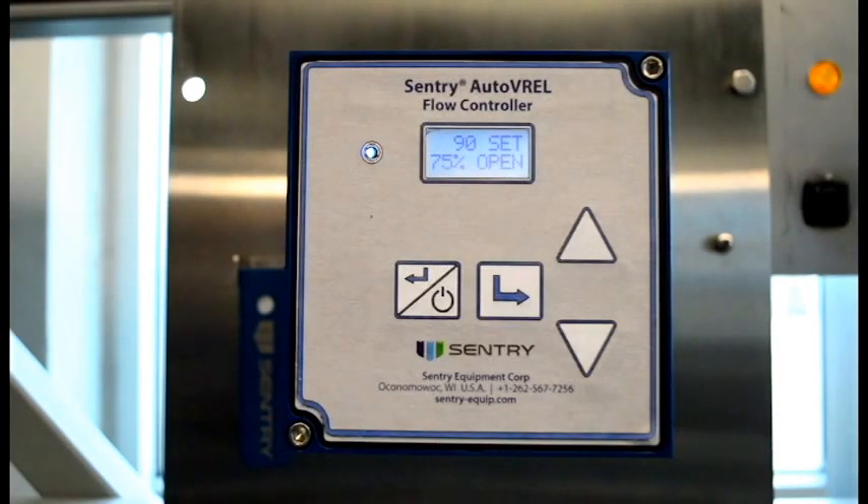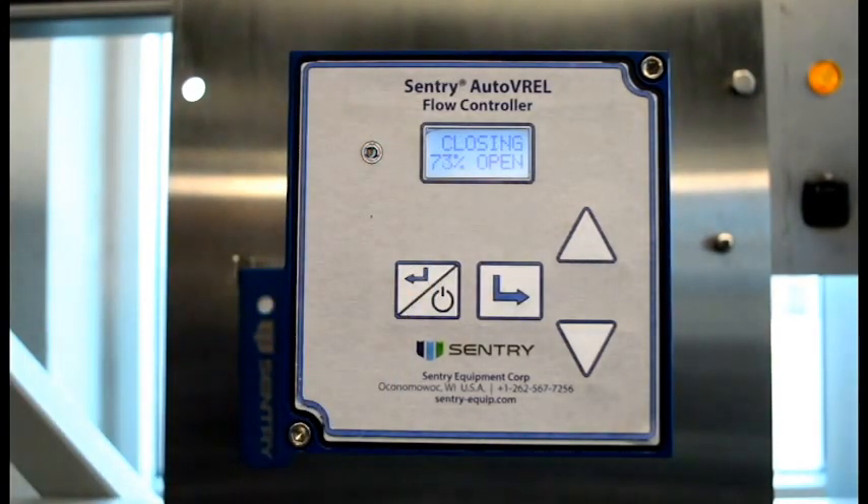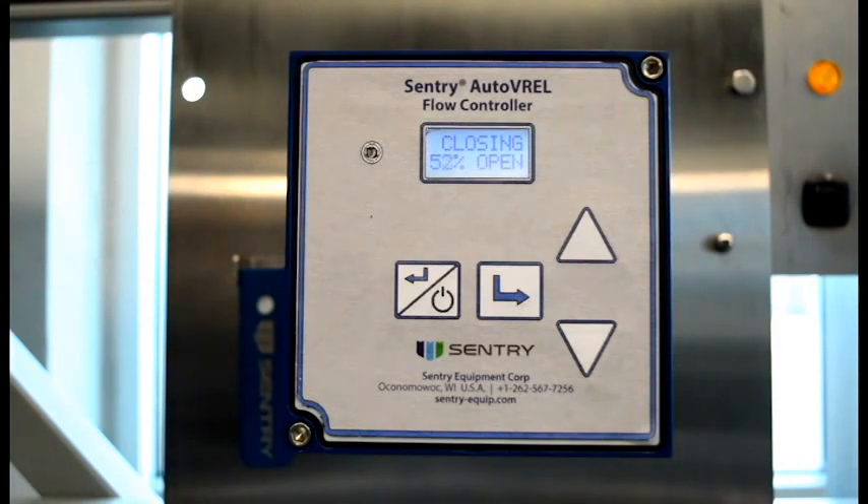Should you need to place the unit in standby, simply depress the standby escape back key and the AutoVarel will close to a safe position. While in standby, the AutoVarel is not managing flow and will maintain the Varel to a safe low position to limit flow. Depressing the standby escape back key will put the AutoVarel back into active management mode and will begin controlling flow to the preset value.